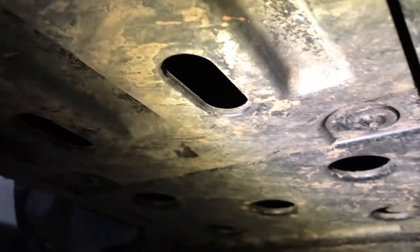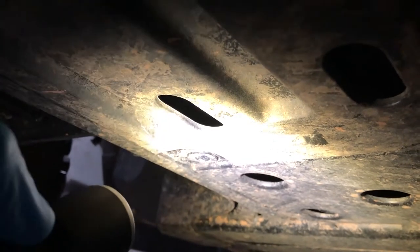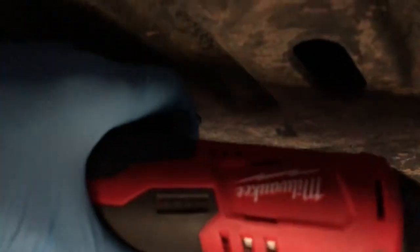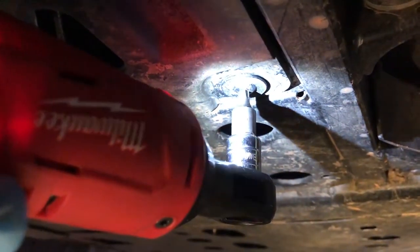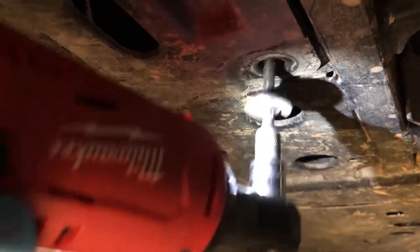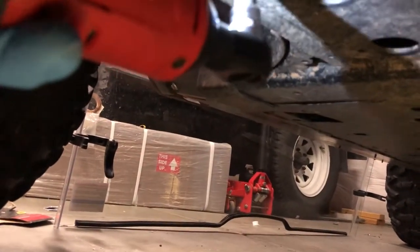I'm going to remove this skid plate. There are six Torx bolts on this.